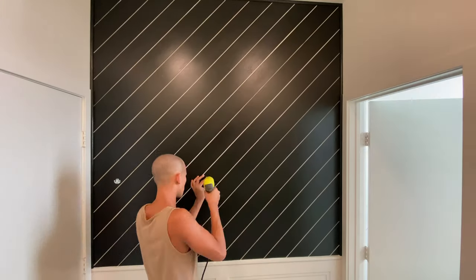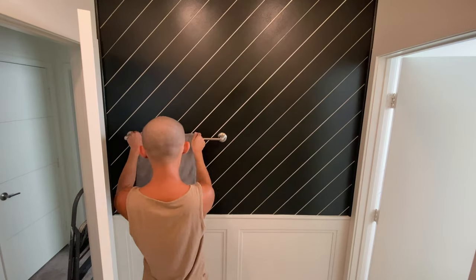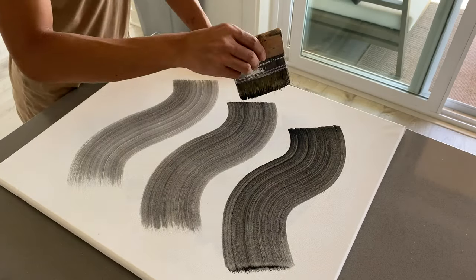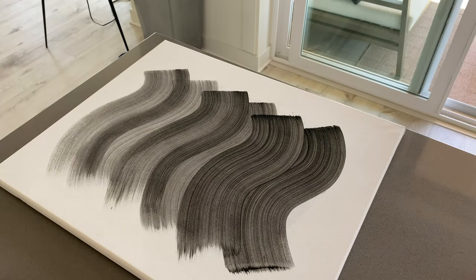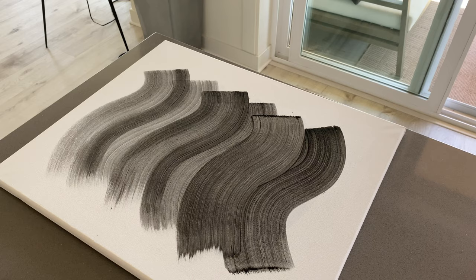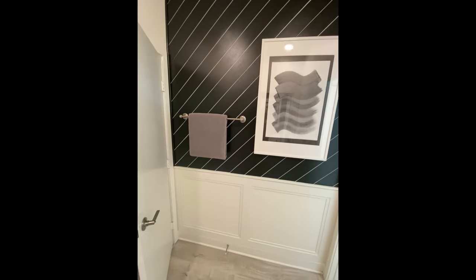To give everything a finished look, I caulked all the edges of the bottom wall, then put back the towel rack. I created a quick abstract wave painting on canvas for the wall. And this is what the finished wall looks like.